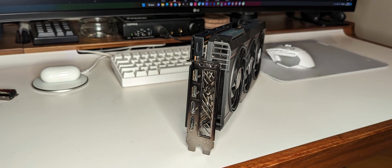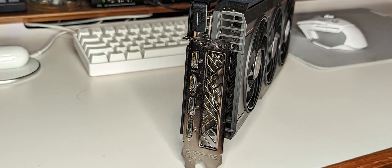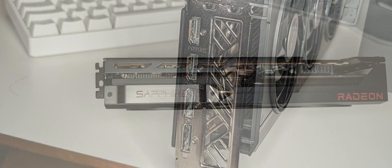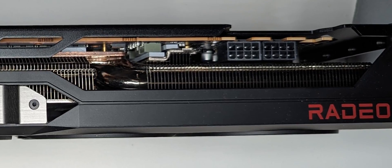The I/O on the card is two DisplayPorts and two HDMI ports. This differs from the reference design which has two DisplayPorts, one USB-C, and one HDMI. Personally I like that extra USB-C because it allows a one-cable solution for VR or for a monitor. Looking at the top you can see two traditional 8-pin power connectors, so you'll have no compatibility issues with your power supply.